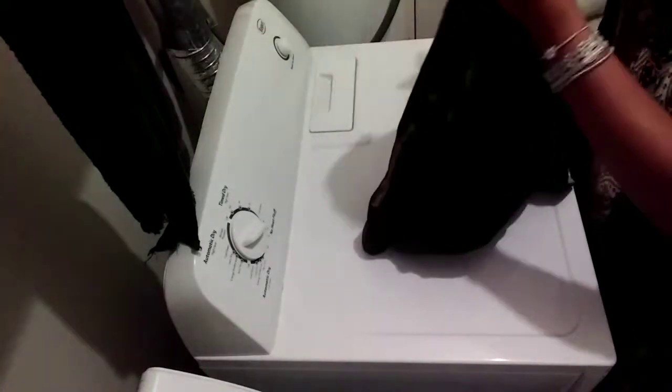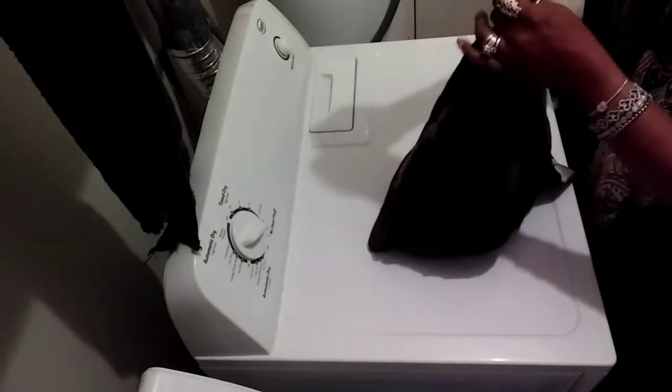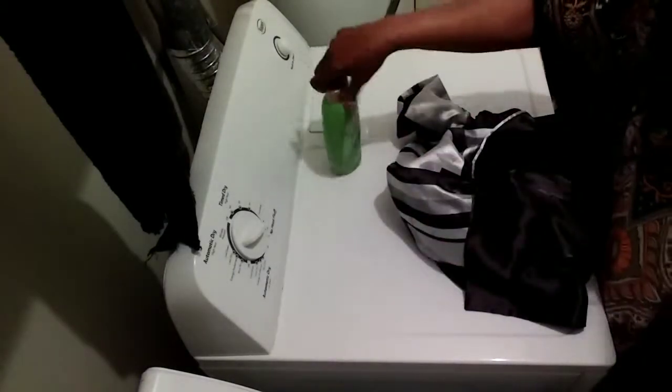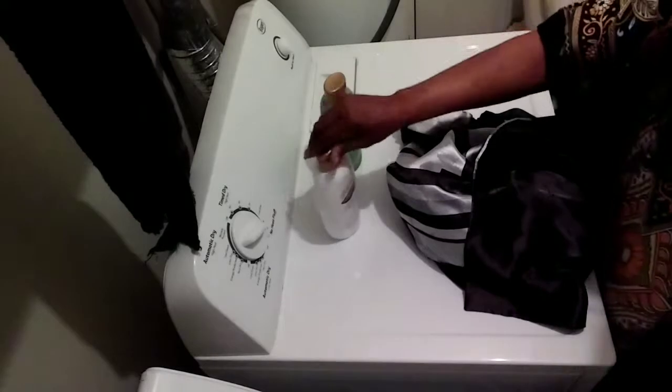Now we're going to tie this pillow case, because of course we don't want the wigs to come out in the wash. Look at that — nice and tight. Now let's get here and adjust the washing machine.